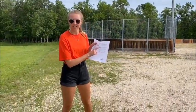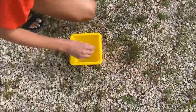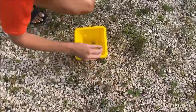The first ingredient to our potion are rocks, so let's collect some. Now we're going to find some leaves, but remember we can't destroy nature or pick them off the trees.